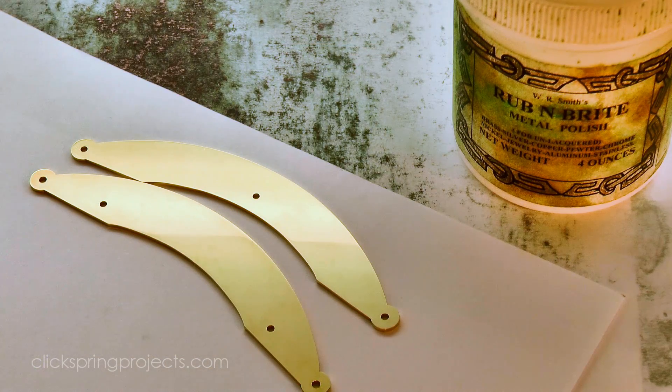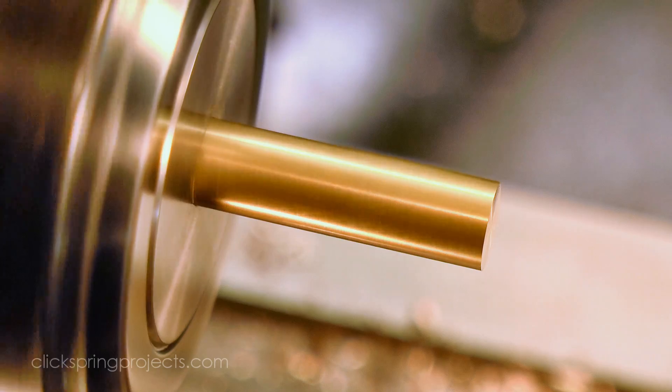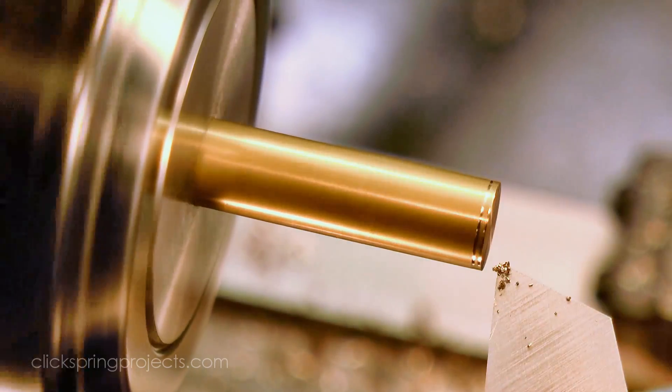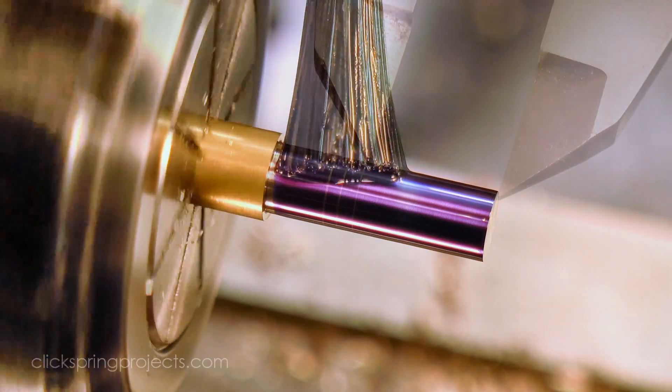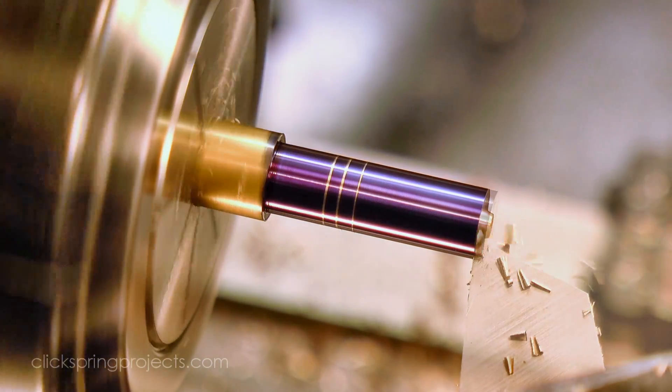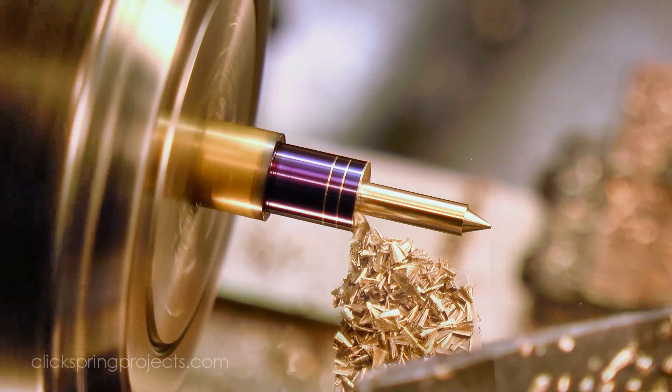Now onto the dial feet. The design has them sitting inside the dial pillars, and fastened in place with a small set screw. So the first step is to turn the basic profile. I've put a small point on the end to make it a little easier for these feet to find the pillar holes when the dial has been fastened in place.